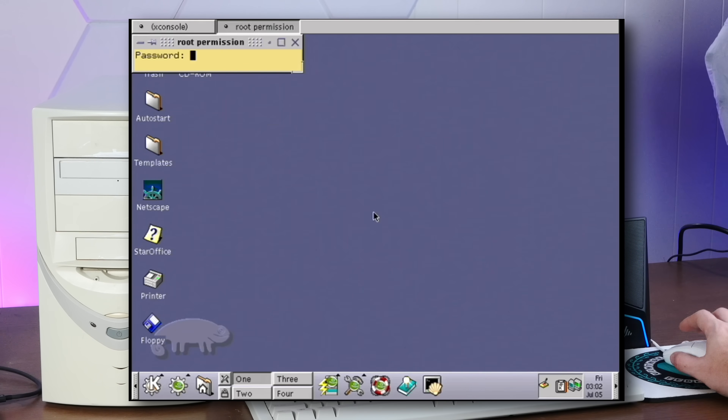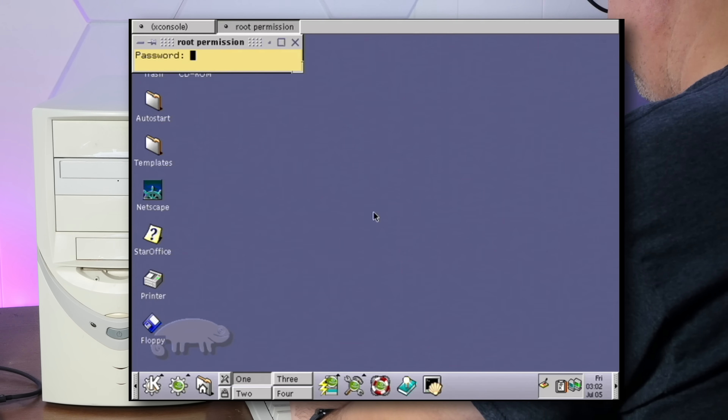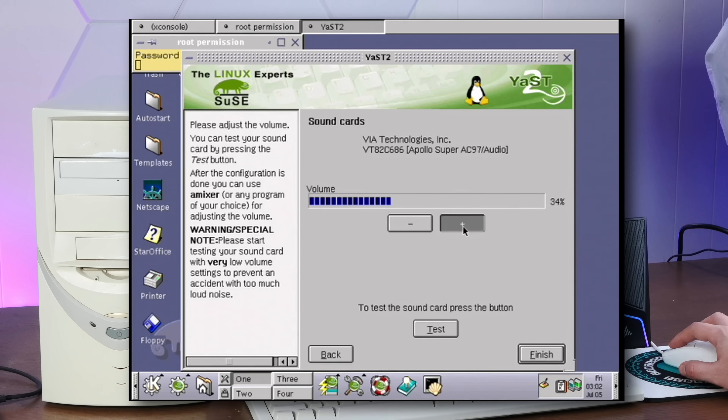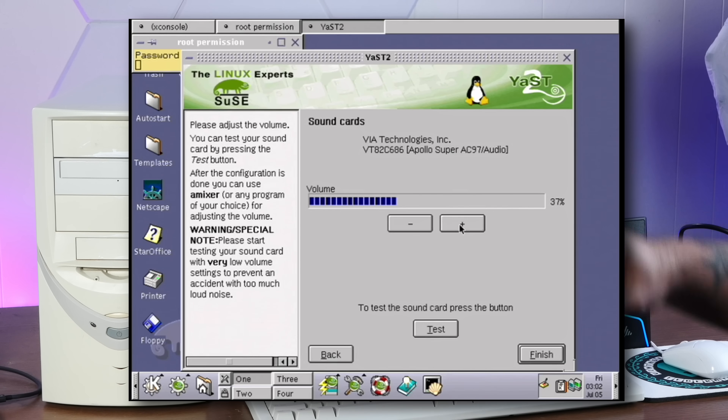Sound card — hey, you found it. Go ahead and configure it. Oh my god, it works — we have sound!